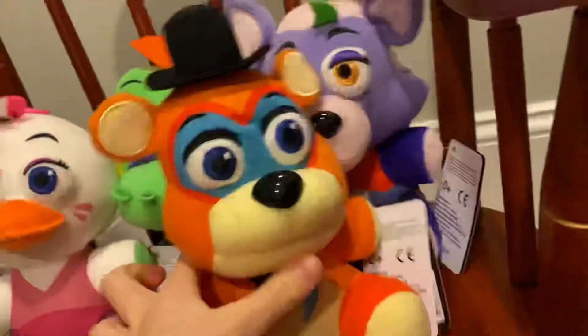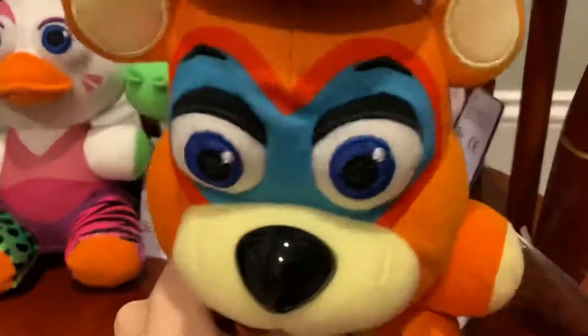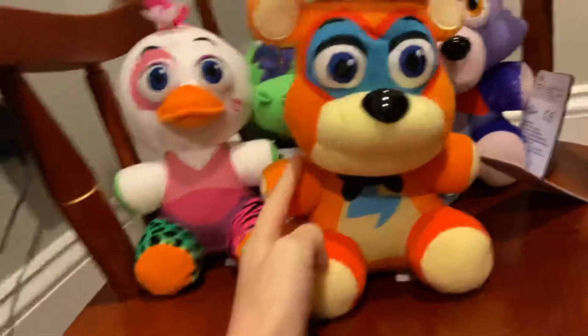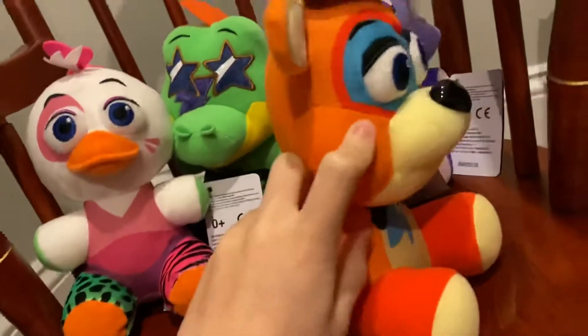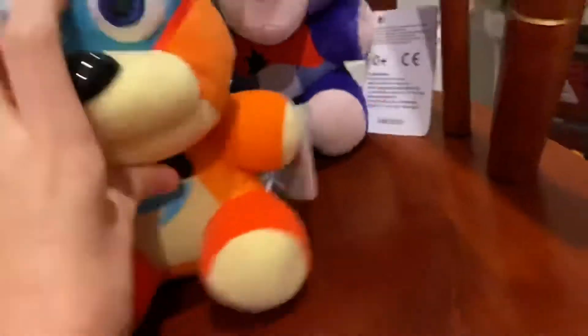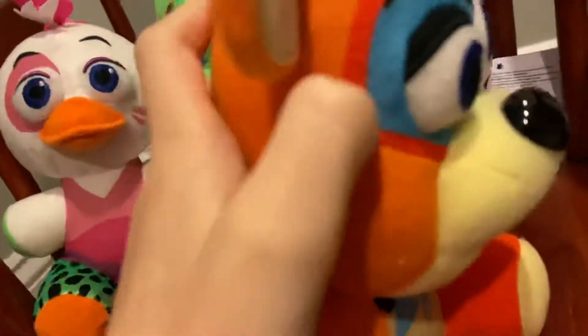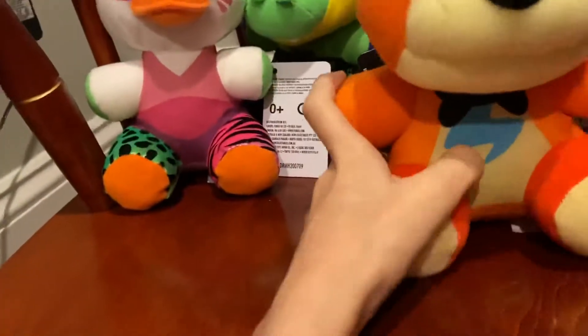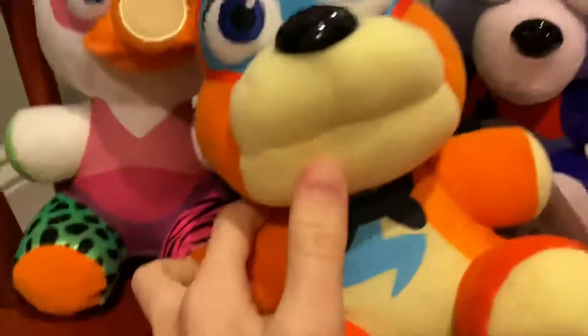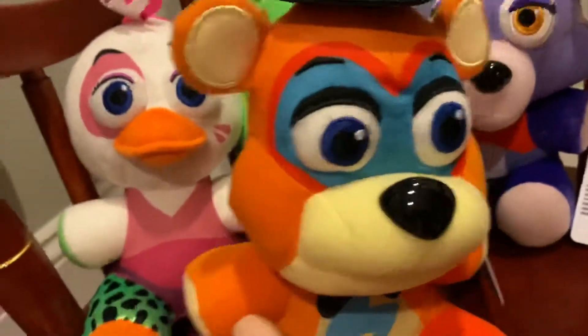First up we have Glam Rock Freddy. He's honestly pretty good — he's probably my favorite out of all of these. He's made out of this new crusty, weird material which isn't that great, and of course the bow tie is printed and he's covered in printing. But I actually don't mind the printing on him or on any of them really — it looks pretty good. I like his little jaw; I think his face is really cute.